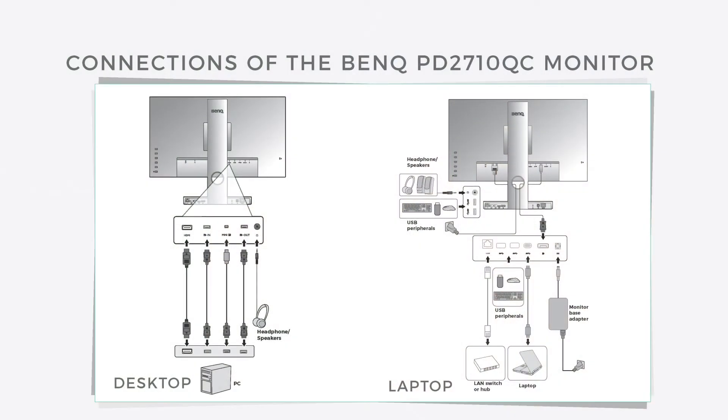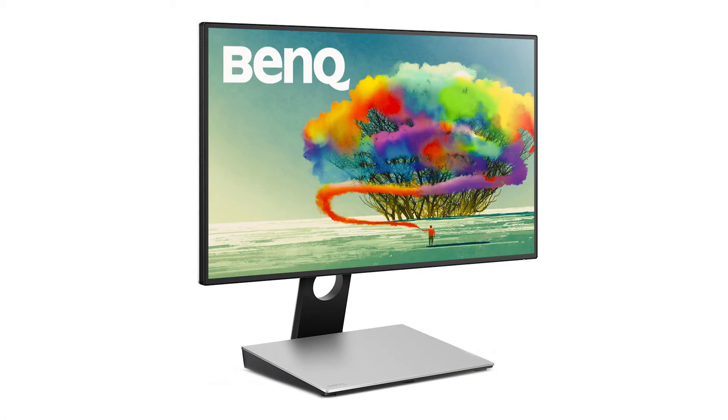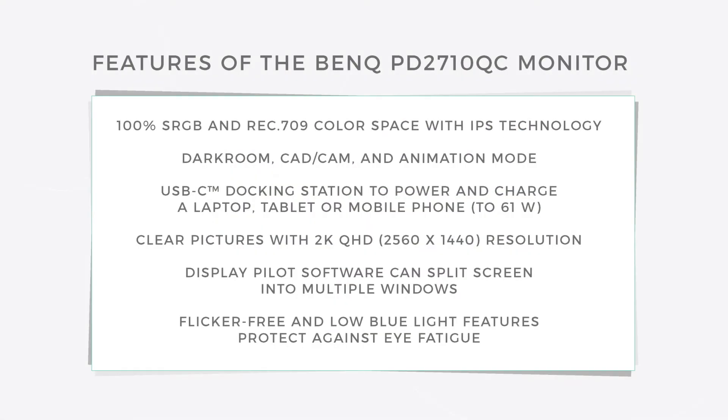The monitor runs $599 and is 100% sRGB to let users, especially designers, craft exceptional detail in stunning color. The 27-inch IPS LED display is 2560 by 1440 and has an edge-to-edge slim bezel design with space gray metal finishing.